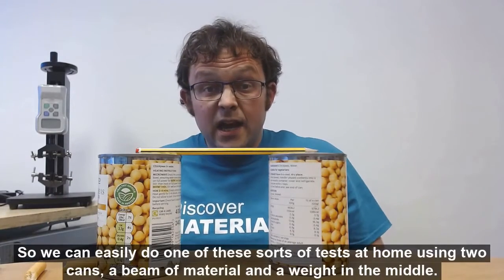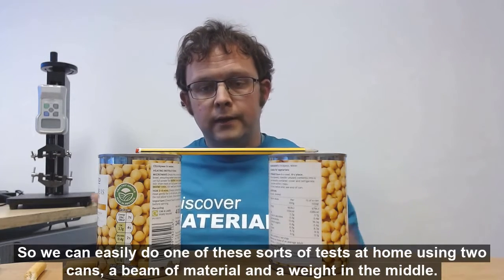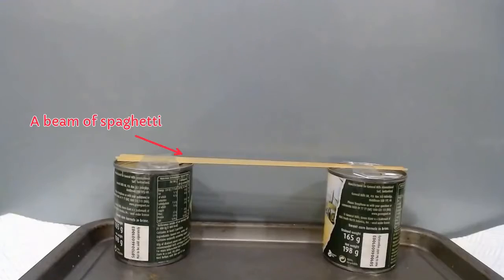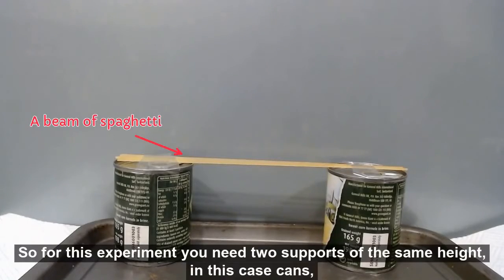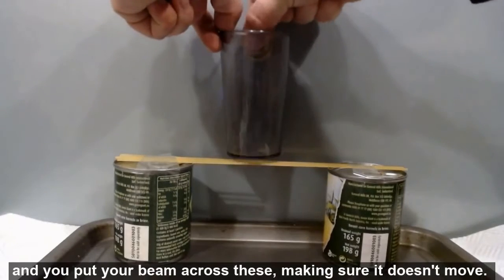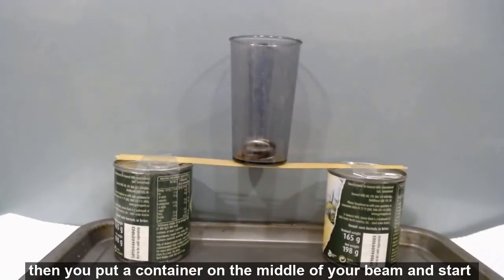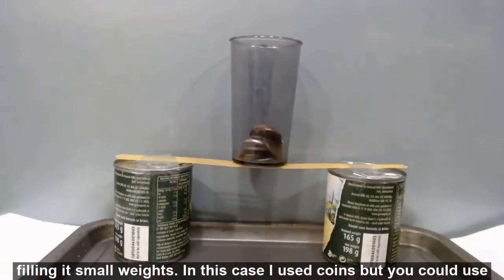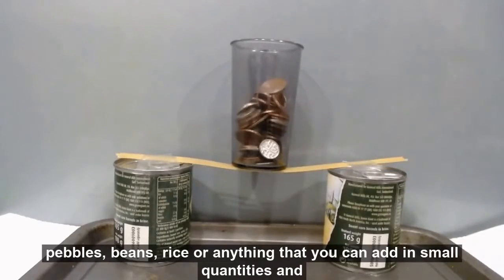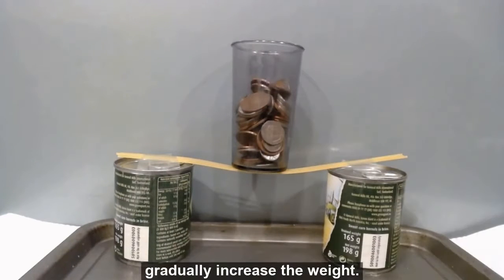So we can easily make one of these sorts of tests at home using two cans, a beam of material, and a weight in the middle. The setup is: get two supports at the same height — in this case cans — and put your beam across these, making sure it doesn't move. Then put a small container in the middle of your beam and start filling it with small weights. In this case I've used coins, but you could use pebbles, beans, rice — anything you can add in small quantities to gradually increase the weight.